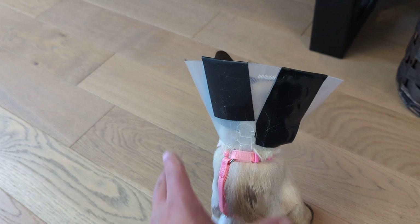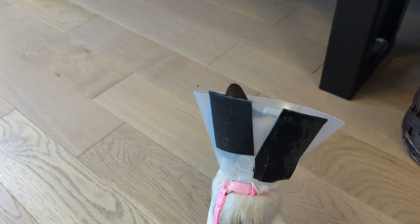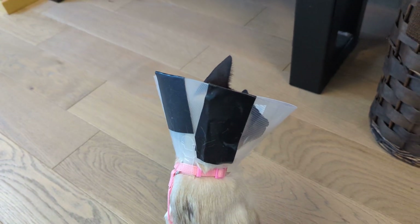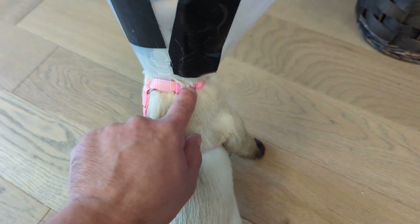I think I saw her drinking water from the bowl and the food she's still trying to figure out, but I'm sure she will. The only issue with this harness is there was no buckle here.